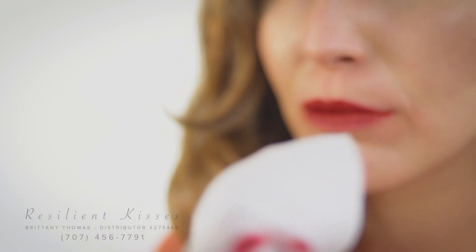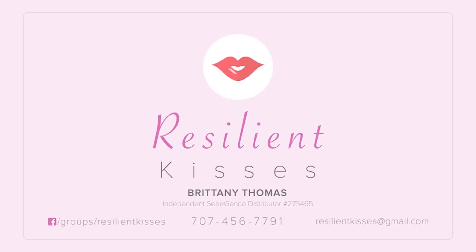Senegence has designed the Oops Remover as the suggested method for removal, touch-ups, and mistakes. Facial Makeup Remover Bars can be used to remove any residual pigment without traumatic scrubbing of your lips. That's everything you need to know about LipSense to get you started having kisses as resilient as you are.